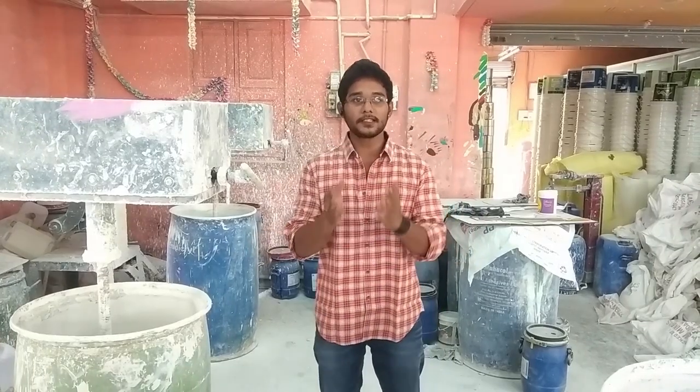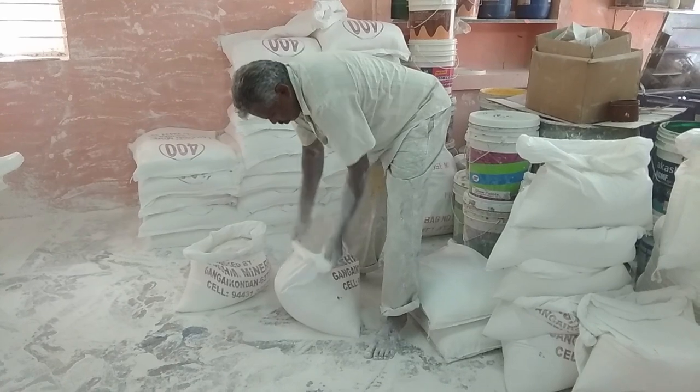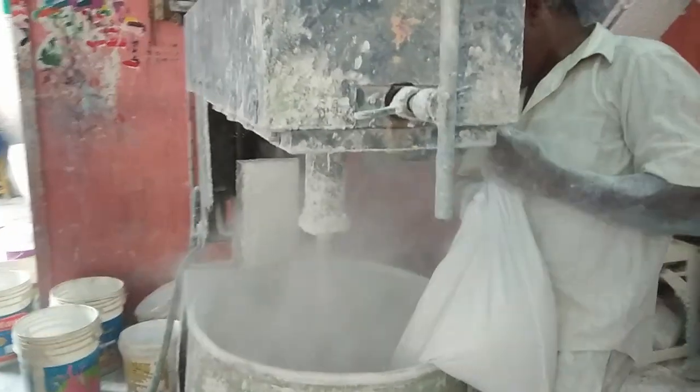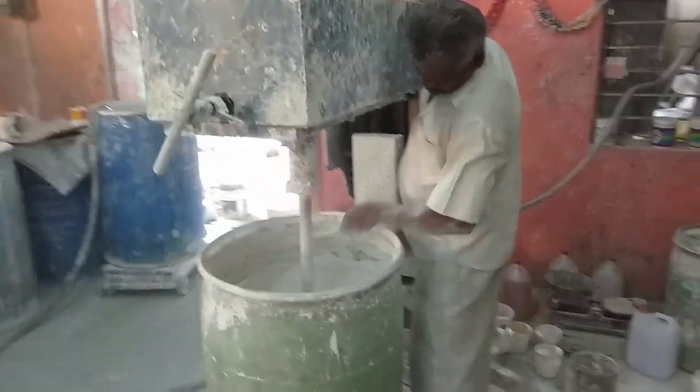This is a paint mixer where they mix primers, emulsions and distembers. They use a few types of raw materials but keep the specifics confidential. They mix those raw materials with purified water.